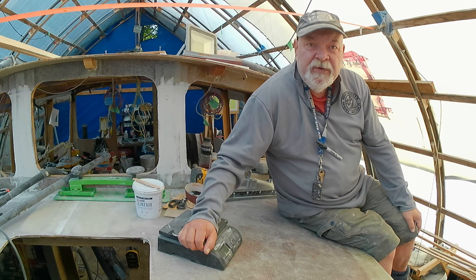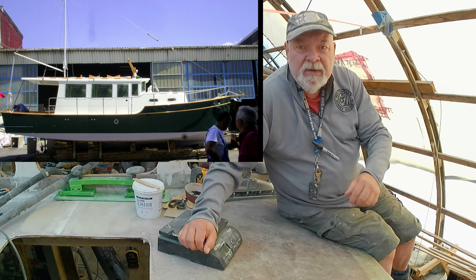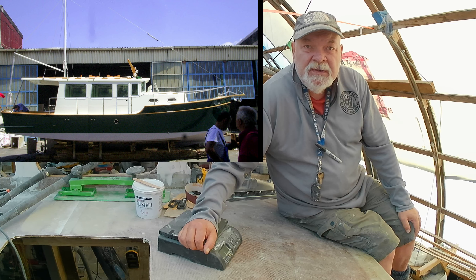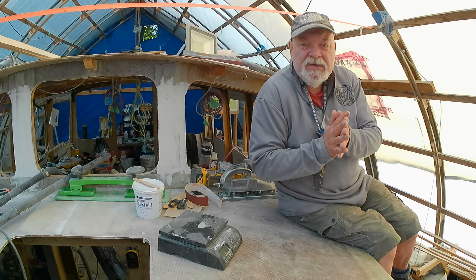Welcome back folks. We're glad you've taken a little bit of time out of your day to spend with us, looking over our shoulder on our project. If you're new here, my name is Rick, and with my wife Lori, we're building a 31 and a half foot diesel trawler in our backyard.